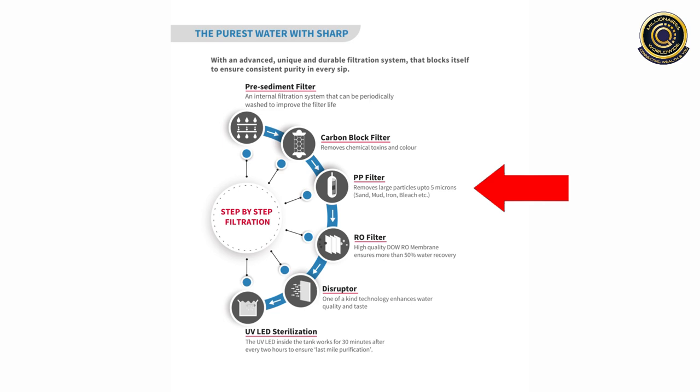Next step is PP Filter, that removes large particles up to 5 micron, like sand, mud, iron, bleach, etc.